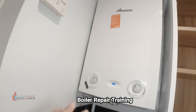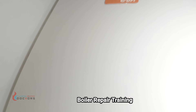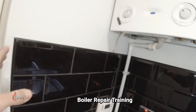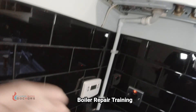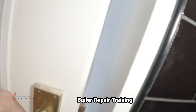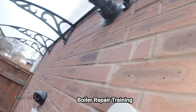So the spark electrodes, gas valve, and sequence of operation are all fine. But something is happening once it's lit up. From experience, you can hear that sound — it's got water in the boiler. Most likely the condensate is going to be blocked. Let's go outside and see if the condensate pipe is external and if it's frozen.